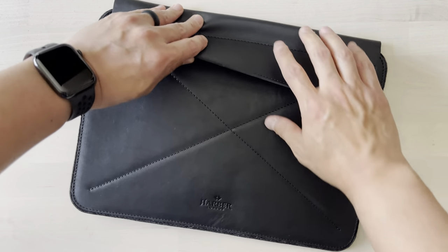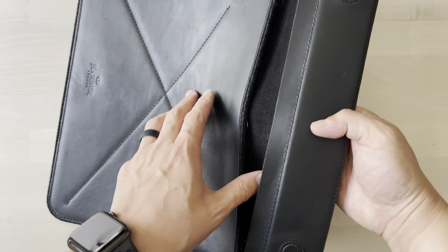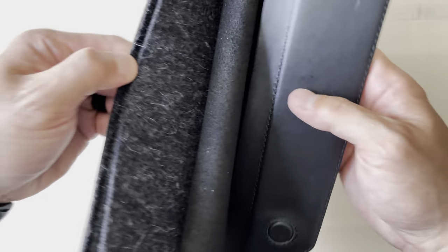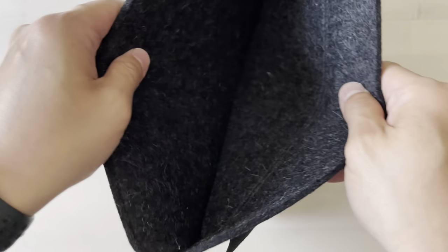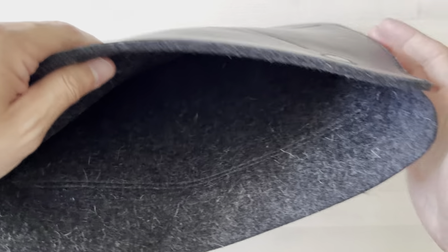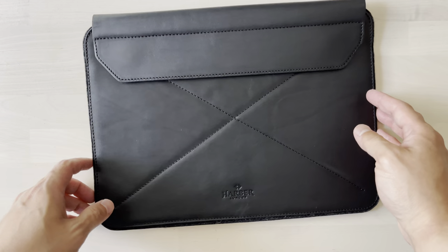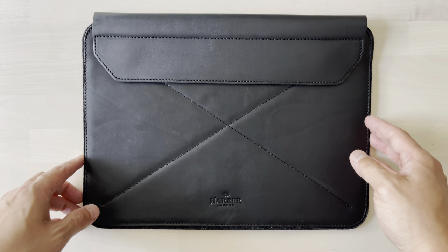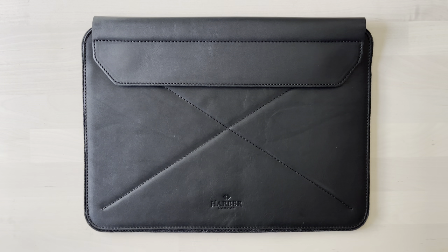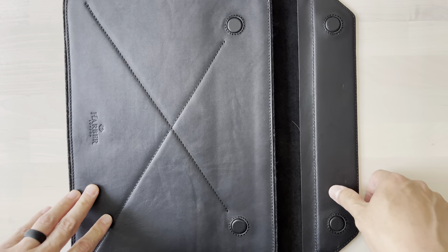Let's look inside. There's leather all along the inside of this flap, and on the inside it's all wool, so it'll keep your MacBook nice and safe and clean. Now, this isn't going to protect your MacBook too much from a high drop or anything like that, but from simple bumps here and there it'll be okay. It'll definitely protect you from scratches.